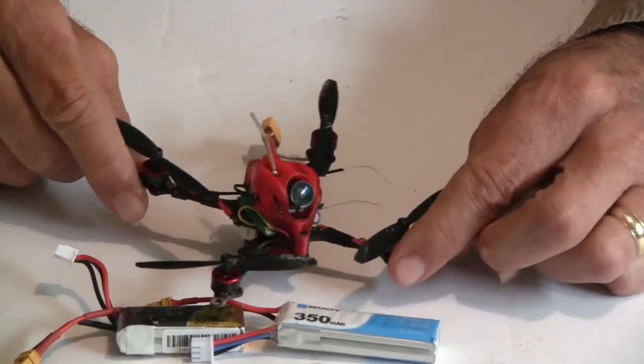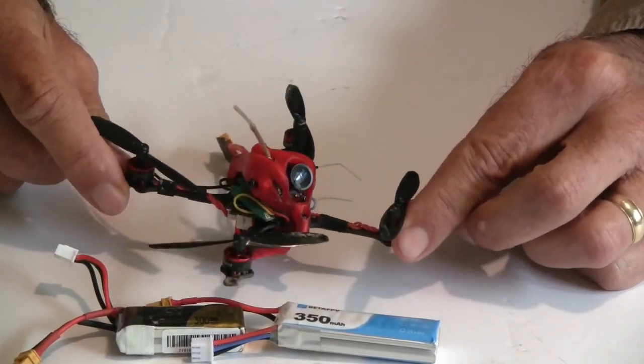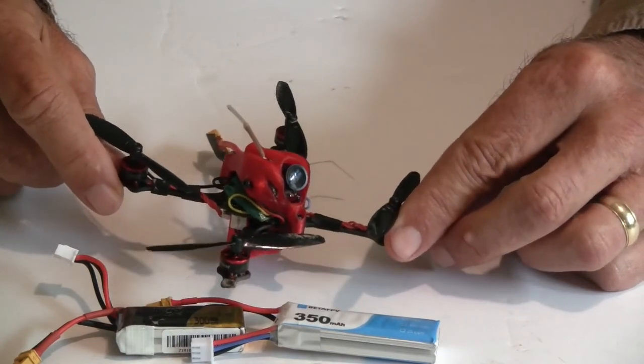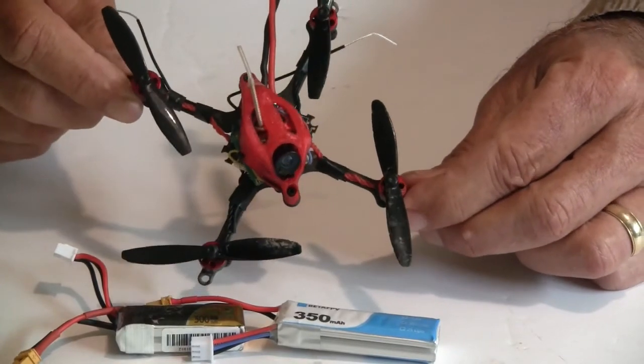This is an upcoming class of quad that's super lightweight. Sometimes they call these the ultralight or the hyperlite, or the toothpick frame that Kebab brought out.